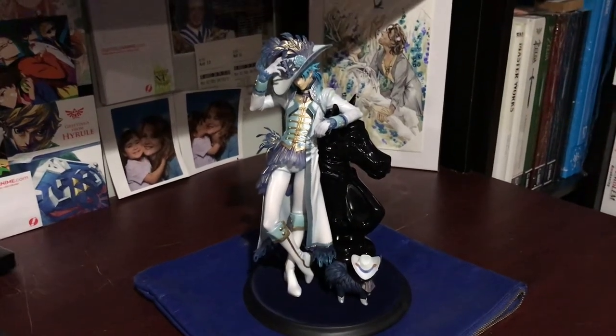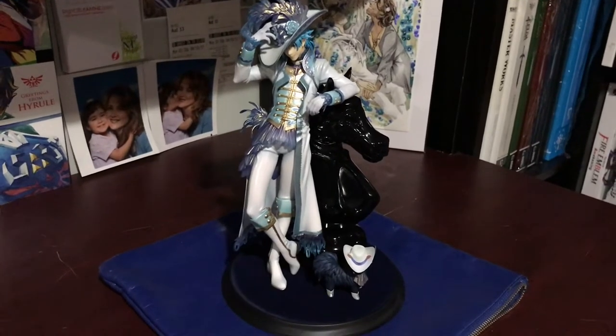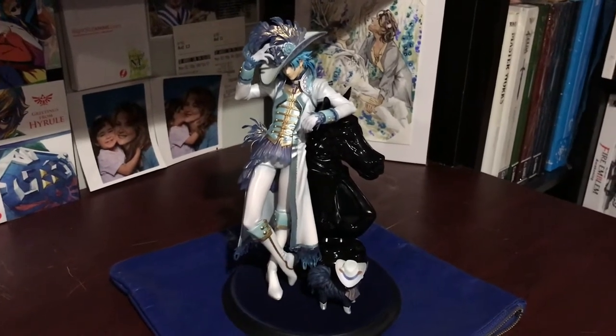Hey everyone, it's Giddu, and in this video I'm going to be doing a closer look of Oba's gothic version figure by Good Smell Company. I apologize for the quality — unfortunately I'm filming on my iPad again because my phone is not working.